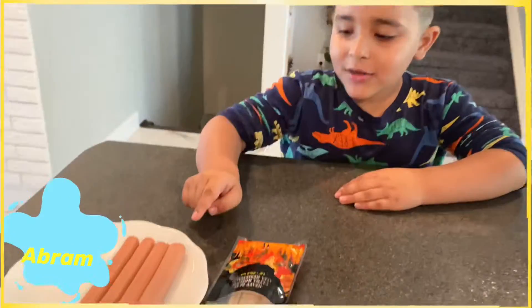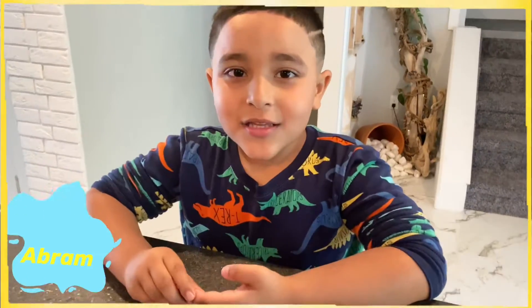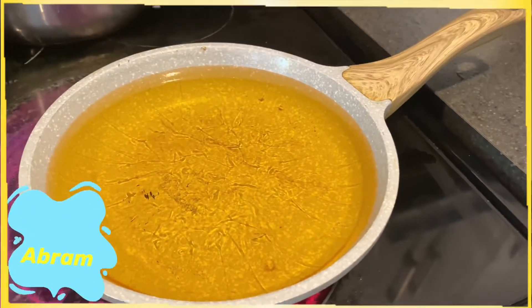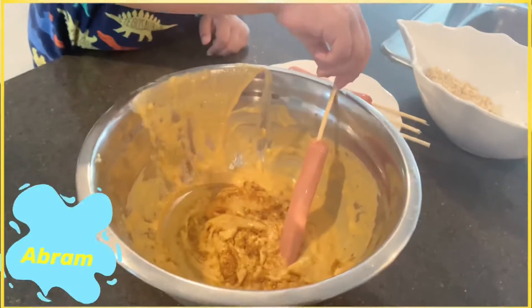We need a hot dog and sticks. We need to heat the hot oil in the pan. So we put our pan here, the oil is getting hot. Our hot dog is ready, so we're gonna take the hot dog.